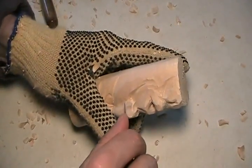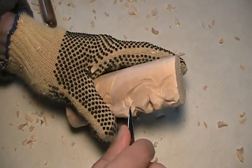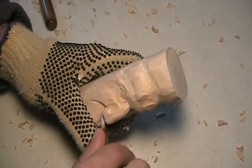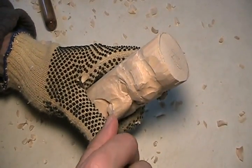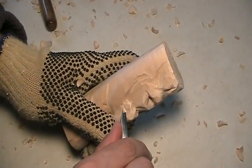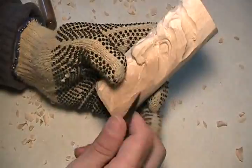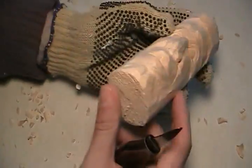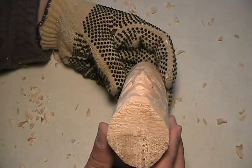Oh yeah, that's what I want to do — I almost forgot — I want to put this little dent in there. I almost forgot, but I would have remembered. Even it out — there we go. There's another thing that was bothering me. Okay, let's give it a look this way. What do you see?